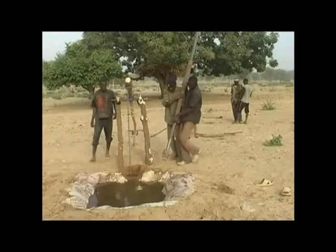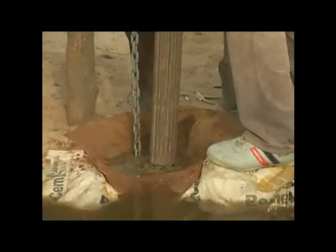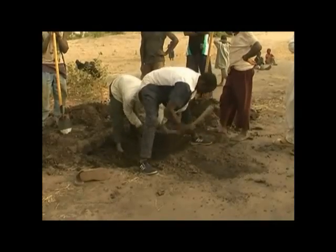As the well is drilled deeper, additional pipes are added to the drilling stem. Rhoda sludge is ideally suited to wells drilled in clay soils to depths of 30 meters.